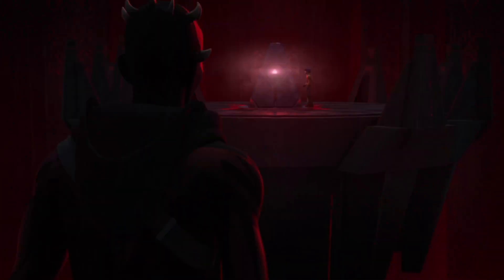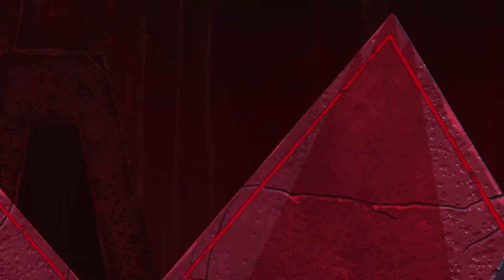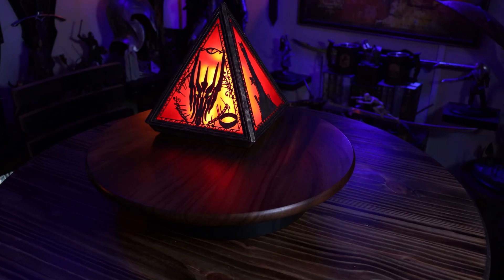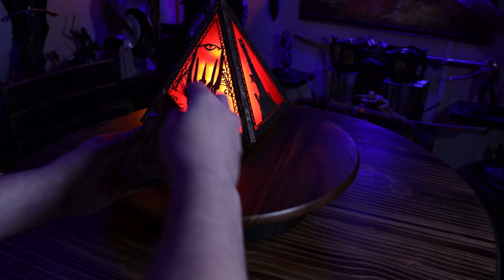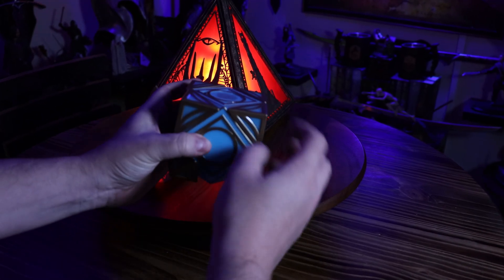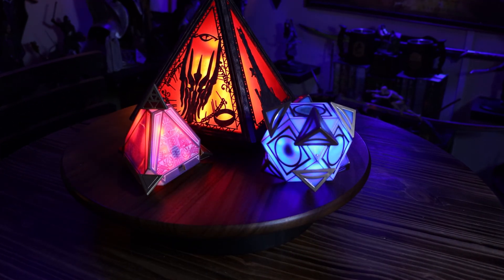If you're saying to yourself, 'Ryan, what is a holocron?' — a holocron is an object in Star Wars that is an ancient repository of knowledge and wisdom. It's basically a little glowy thing that speaks to you. If you've been to Galaxy's Edge at Disney, you may have seen that they actually sell Jedi and Sith holocrons, though they are a little small.